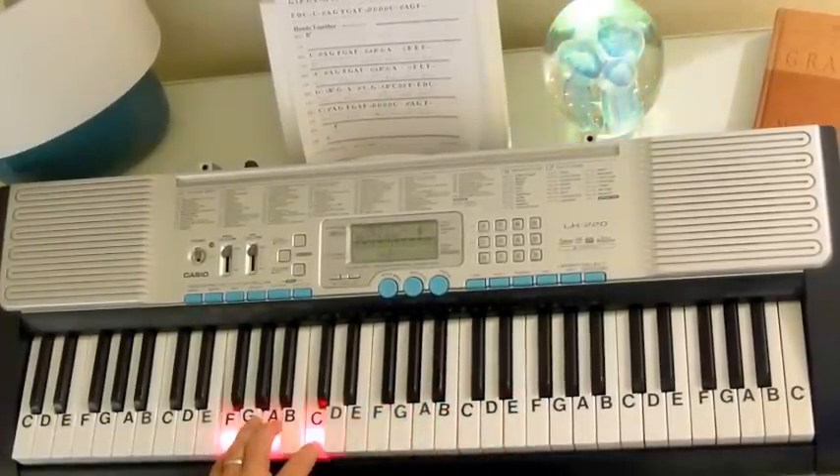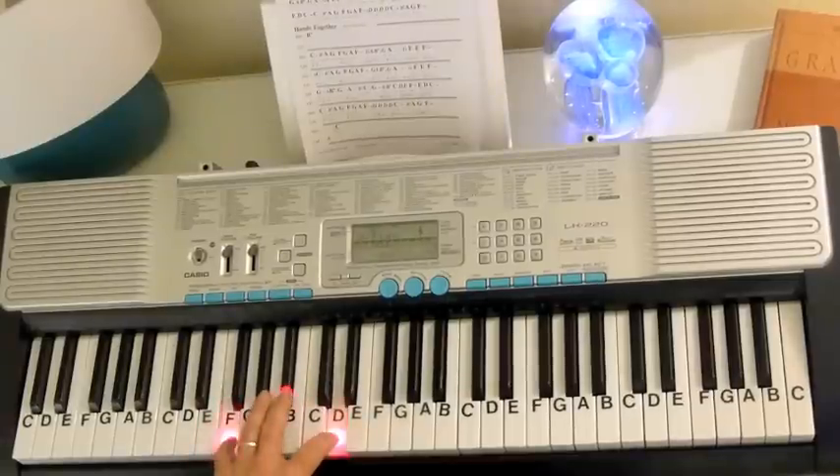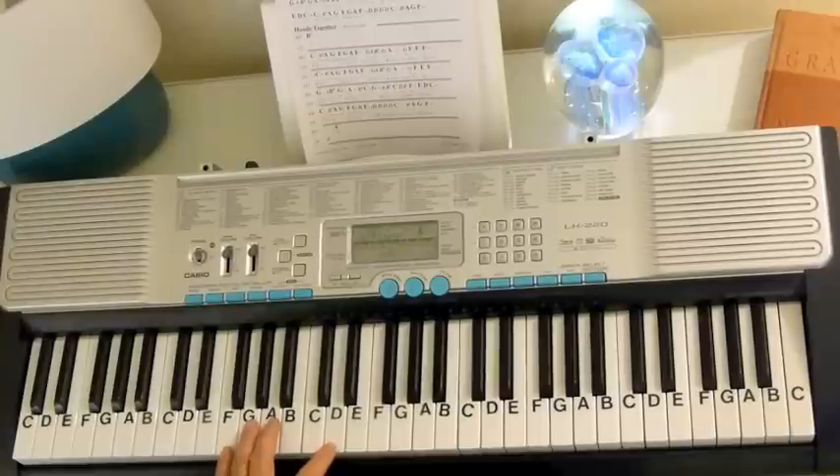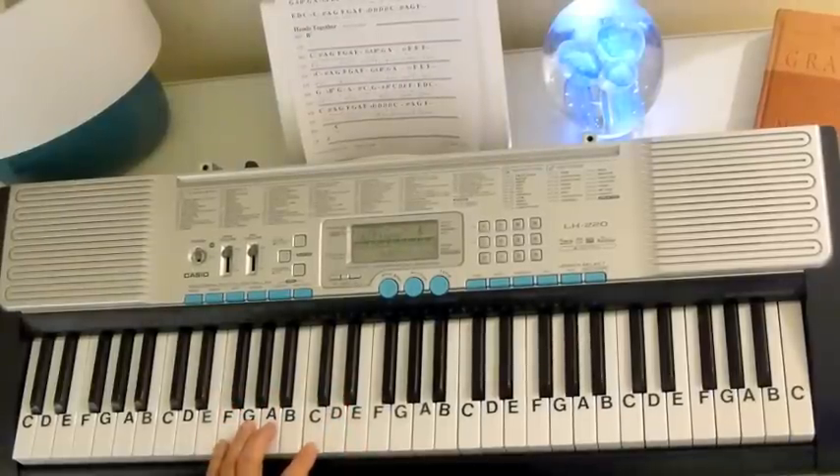Now let's get the chords with it. You're going to have an F chord and then a Bb chord. Then we're going to have a C7 chord. Now there's one place in there where we're going to have a D minor chord.